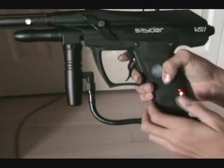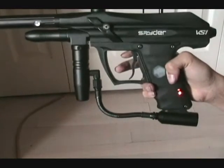If you hold this bottom button right here for about four seconds, it goes to three-burst mode.